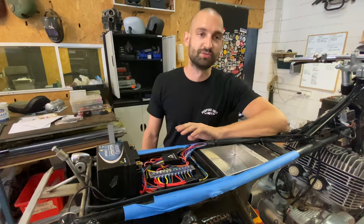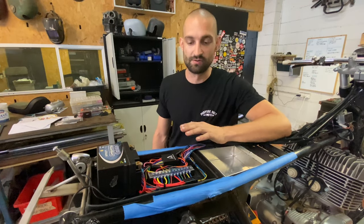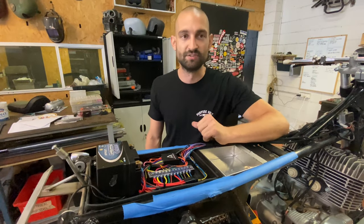You've worked really hard to make sure that the black box control module is the easiest way to rewire your custom motorcycle, with everything you need and nothing you don't, and I hope this video is showing you just how simple it is to install.